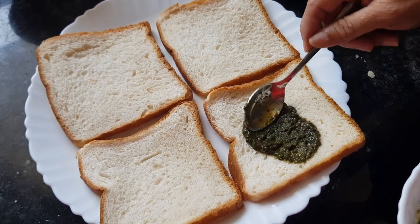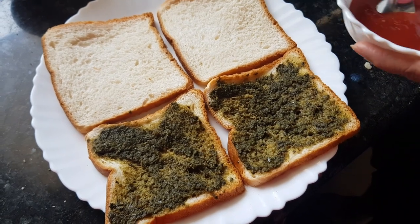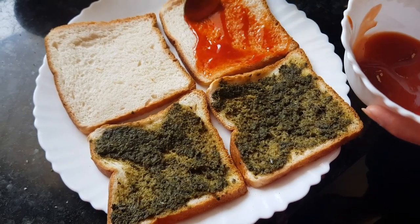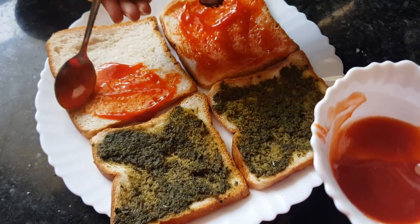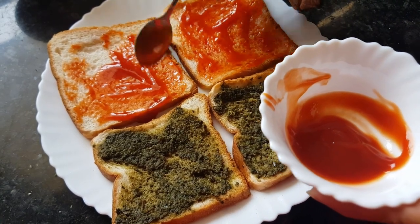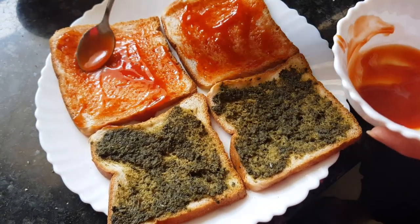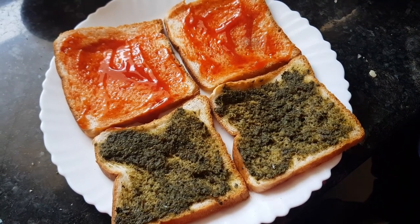We have four slices of bread. On two of them I will add this mint chutney, and on the other two slices I'm going to add ketchup.